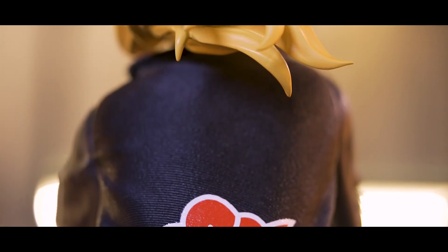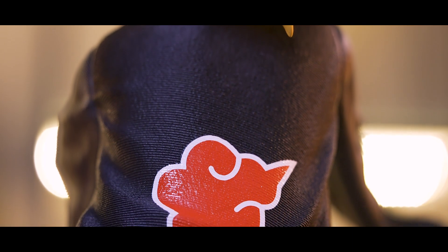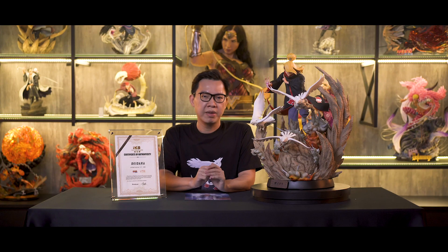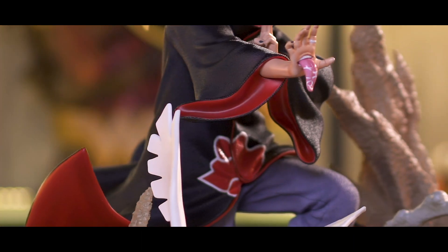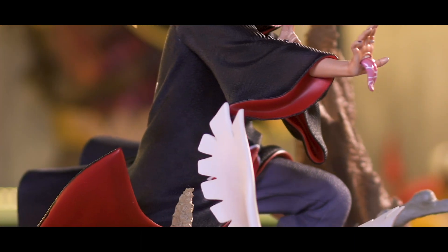Now let's take a closer look at the Akatsuki iconic cloak, which I think is the coolest outfit in the entire Naruto series. Usually I'm not a big fan of unnecessary texture on anime characters' outfits because they usually don't blend well. But Ironkite did a very good job on this — the texturing on the robe blends nicely and looks super cool. It makes the whole Akatsuki robe look so classy and premium. The red clouds are nicely painted, and the creases and folds on the robe look natural, with a very nice dynamic flowing pose at the bottom.